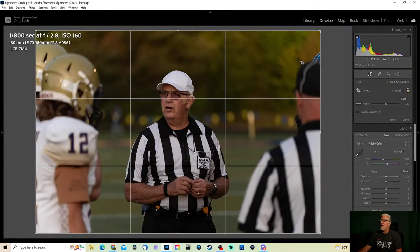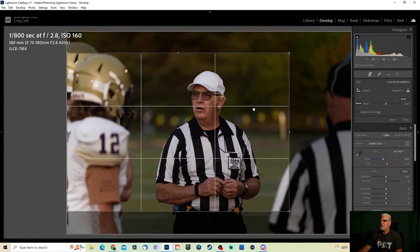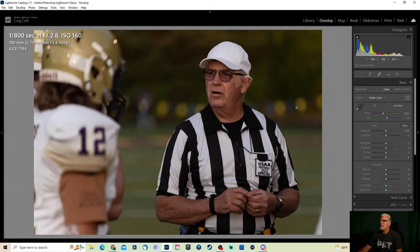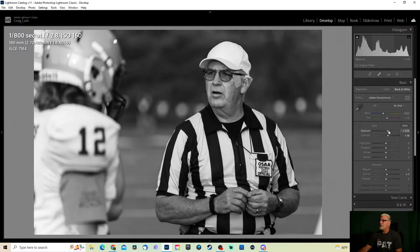This one I actually like — I can send this one to the officials association. I'll crop in just a little bit tighter and add a little bit of clarity. This is another fun one to check out in black and white — yeah, see, black and white just captures the moment. I can add a little more contrast to it, bring up the exposure just a little bit. I'm a fan of black and white.